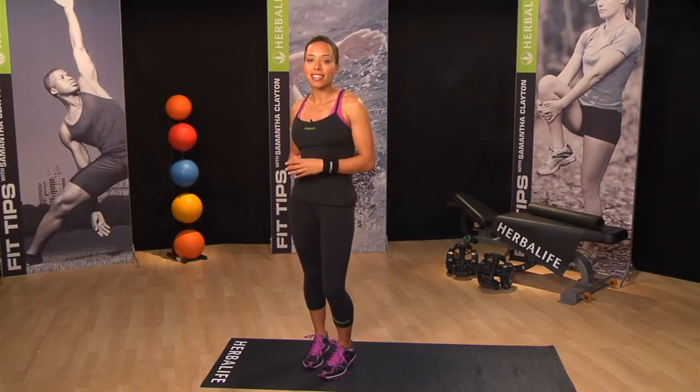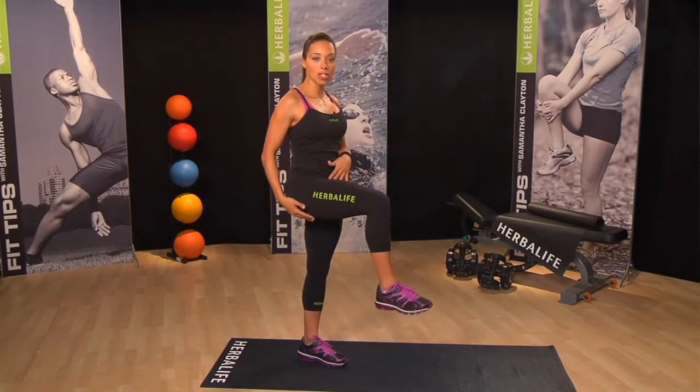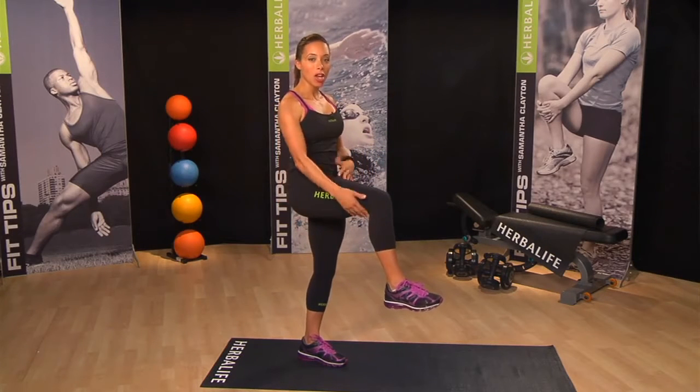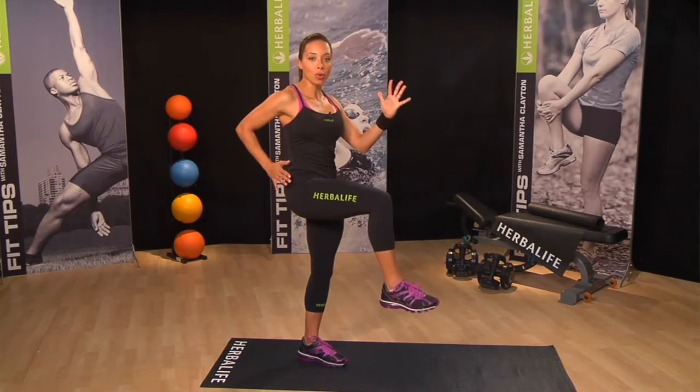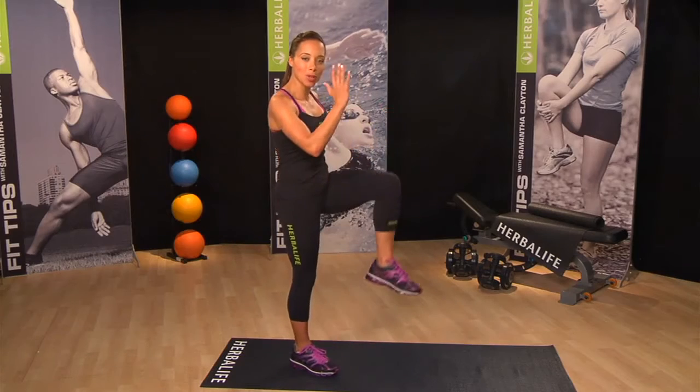It's also a great exercise that you can add to any warm up routine. Simply stand tall and lift one knee to a 90 degree angle like so. Your arm should be in a running action with opposite arm to opposite knee. Hold for a beat and then simply switch legs.